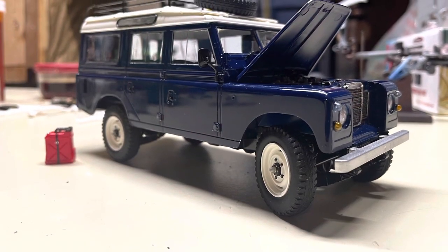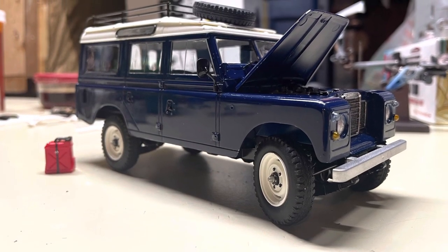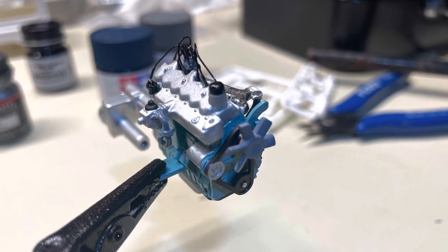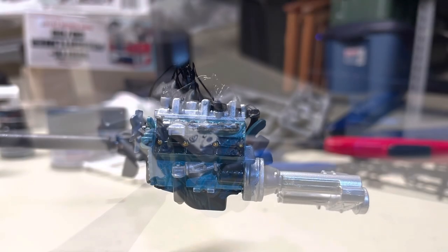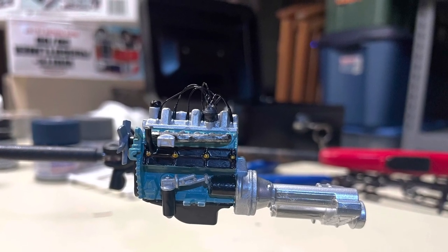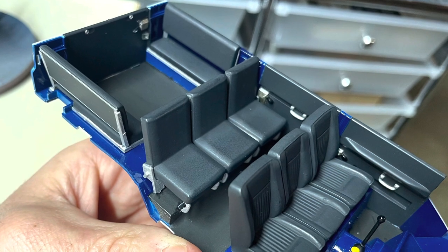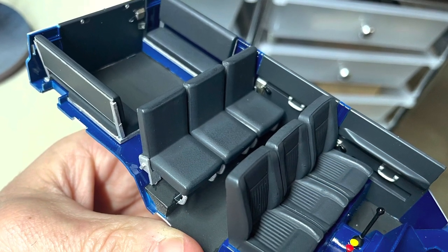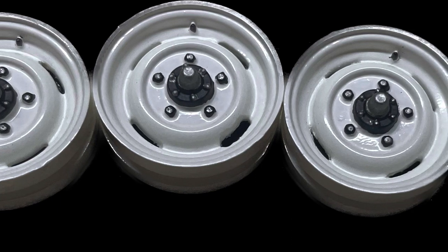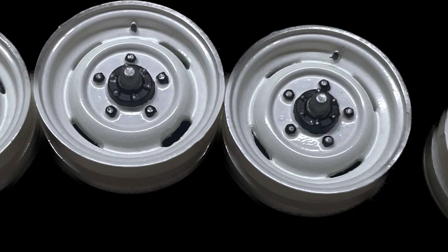A lot more time was spent adding detail instead of fixing stuff. I did a lot of research on the motor, the colors, and just the way they were assembled. I had a lot of fun with that. The wheels on this one I really put a lot of effort into, trying to add the detail as it would be from the factory.